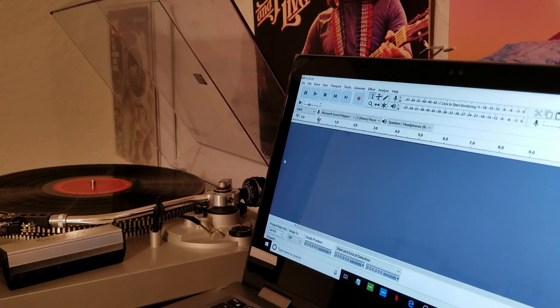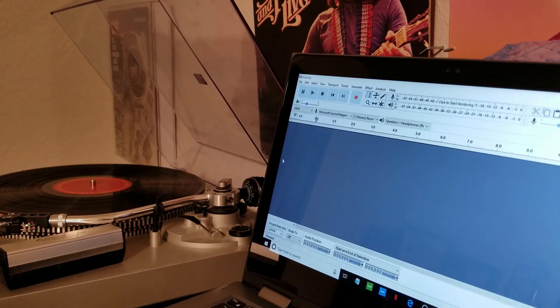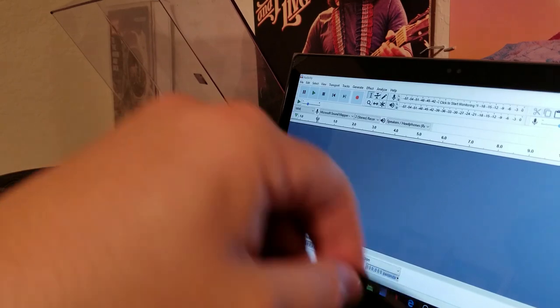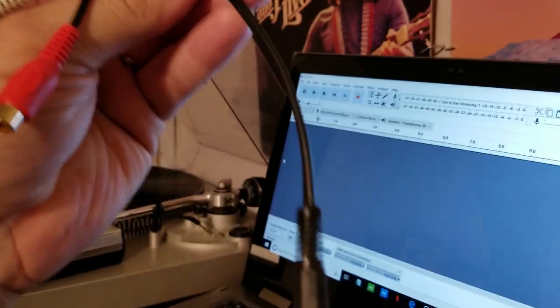This idea came up for this video because recently my neighbor asked me if I could record some jazz albums of his to digital. He said, 'Oh well, you don't have a USB turntable so you wouldn't be able to do that.' I said, 'Actually, yeah I can — all you really need is one of these.'